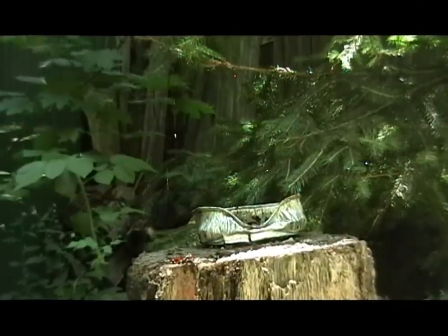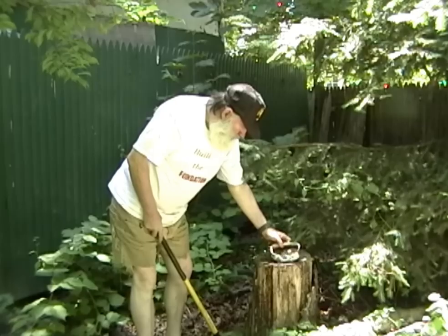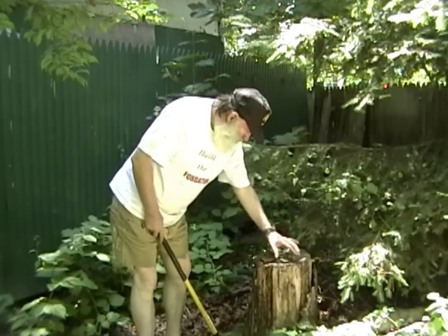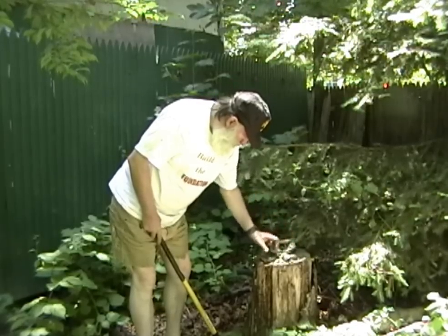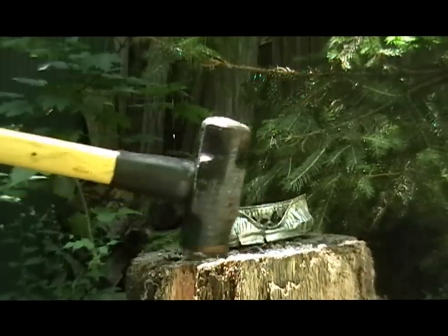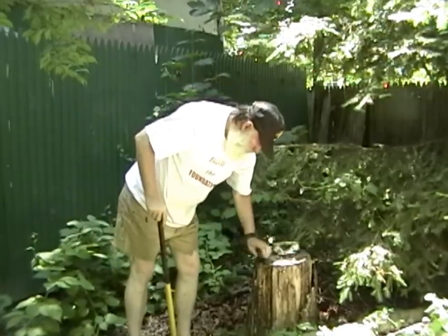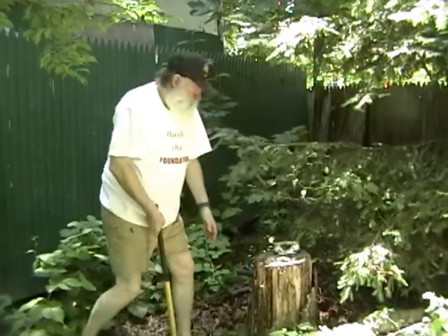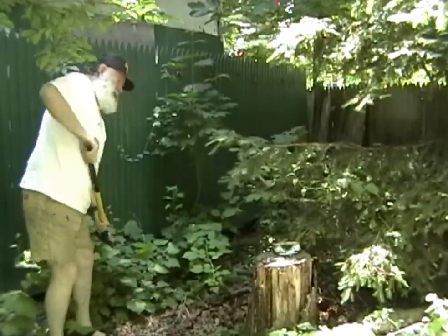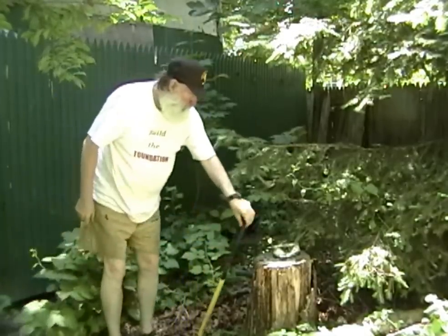Look at that! Yes! This is the one that was made with marble dust. Look at that — perfect mortar! It's not very much for impact, is it? Compression! Compression! Compression! Yes! Yes!